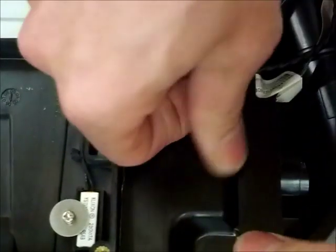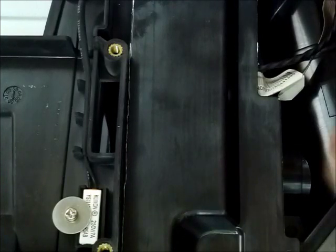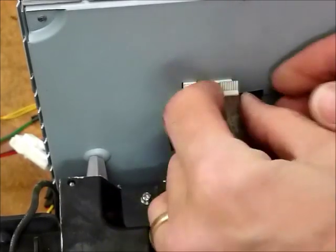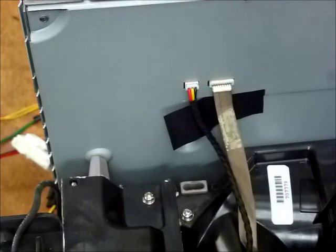Put the cover back on it. It may take a little bit of pressure to form the aluminum around it. Go ahead and reattach all the cables back to the DMD board.